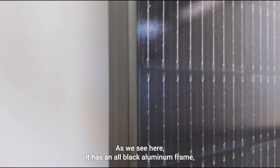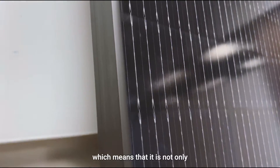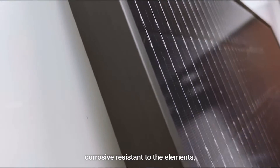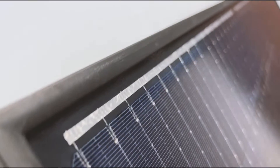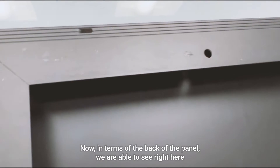Now let's take a look at the sides of the panel. As we can see, it has an all black aluminum frame, which means it is not only corrosion resistant to the elements, but it also looks aesthetically pleasing to the eye.